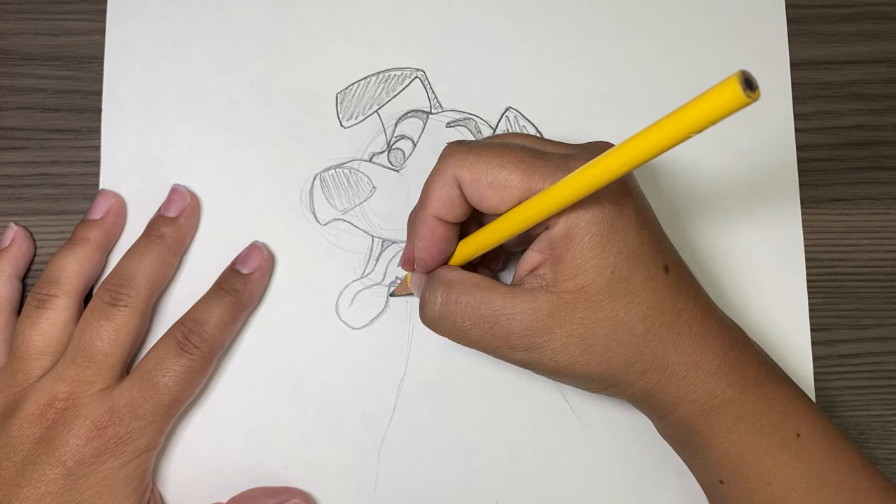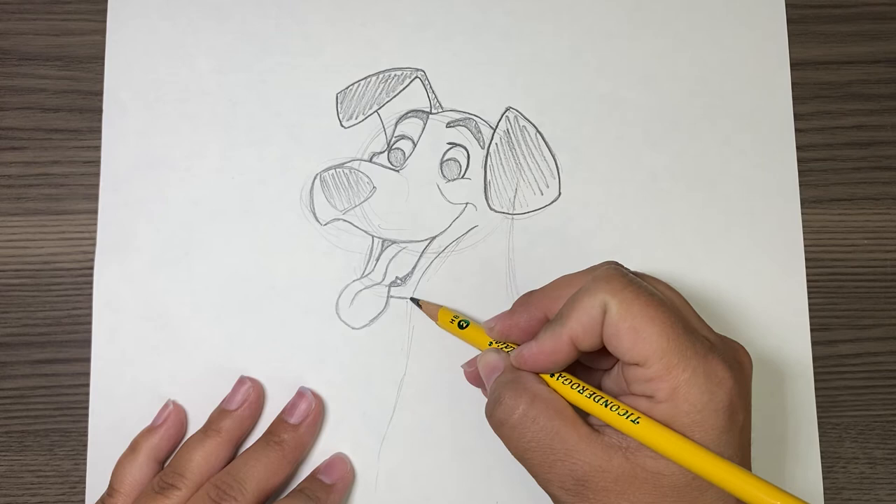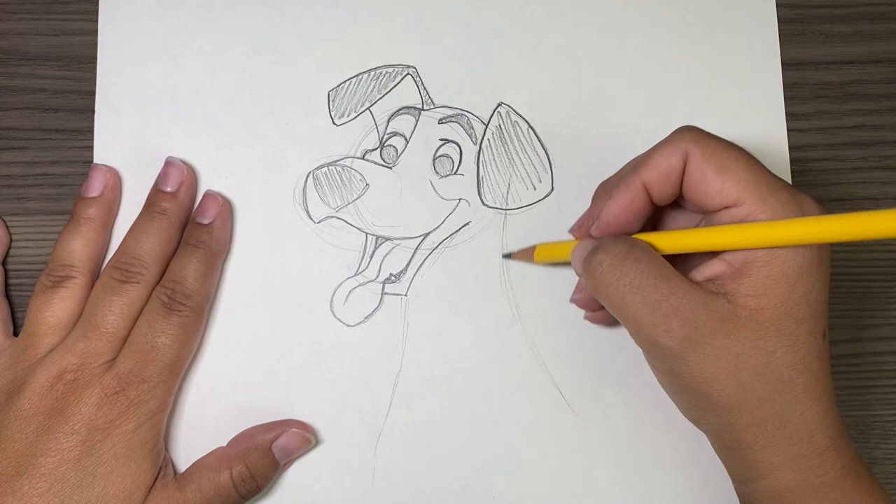Then we draw right here and go up to about here — right there. And now it looks pretty good. So now we're going to do his collar.